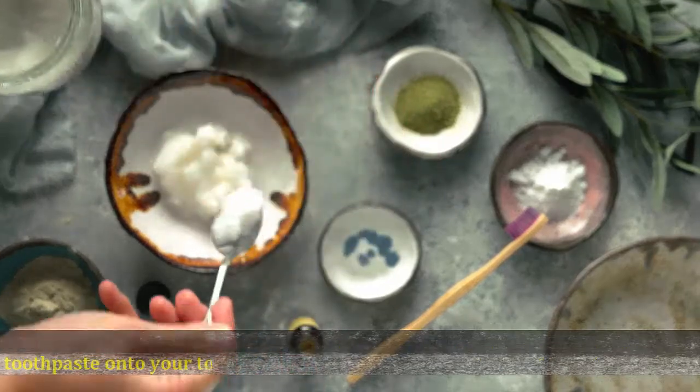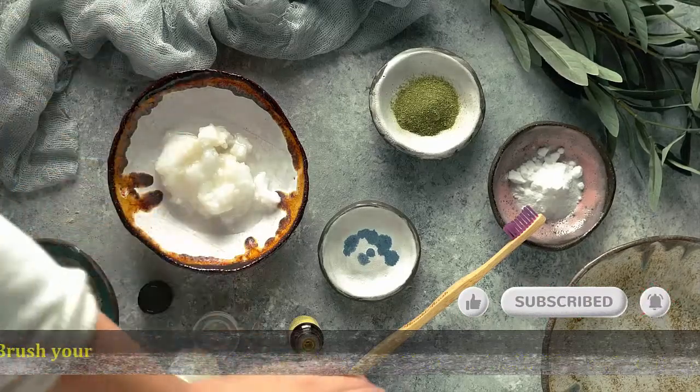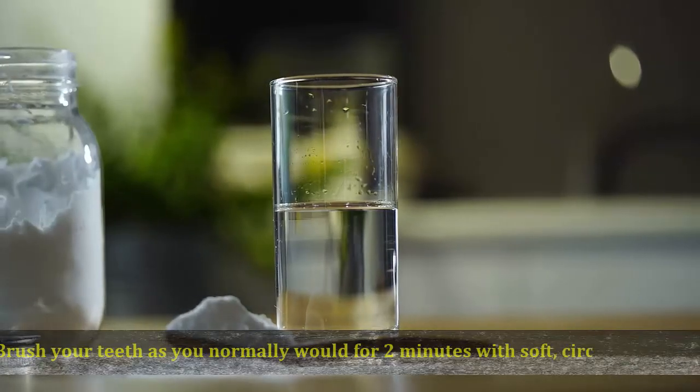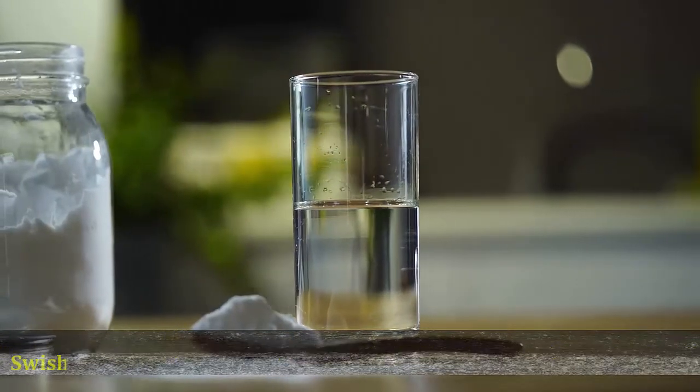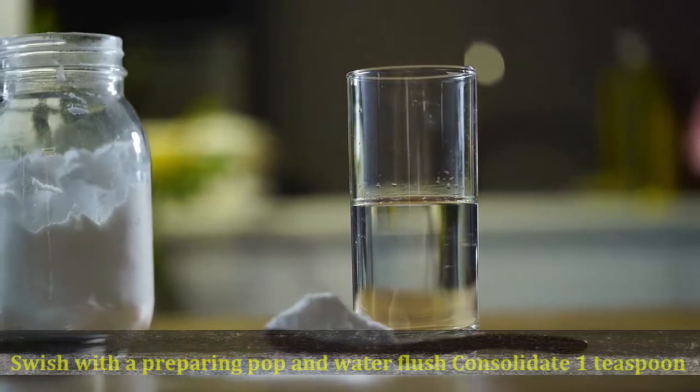You can also brush your teeth with a mix of baking soda and fluoride toothpaste. Squeeze your regular toothpaste onto your toothbrush, then sprinkle a pinch of baking soda on top. Brush your teeth as you normally would for two minutes with soft circular motions.